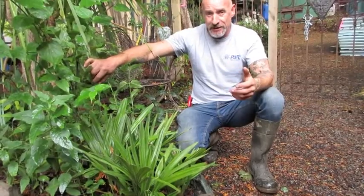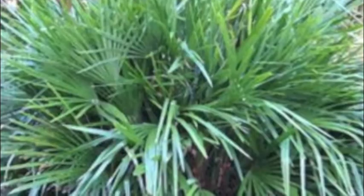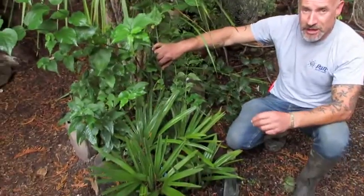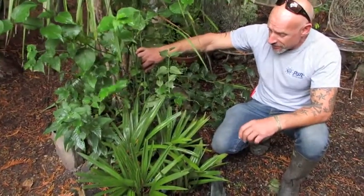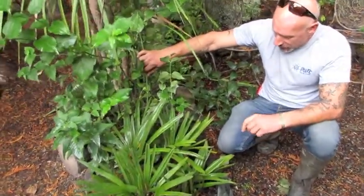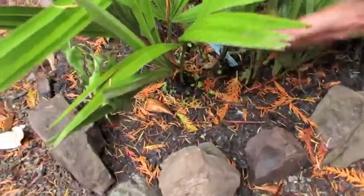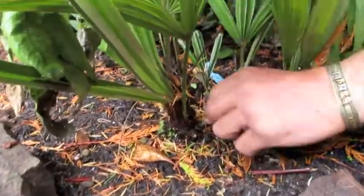I sometimes beg to differ — I think Trachycarpus fortunei may be even hardier. But if you want a nice shrubby hardy palm, this one's native to the southeastern United States. This is a needle palm, and they call it that because on the trunks — it's a multi-trunk palm — they get these spines, these needles.